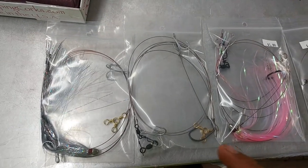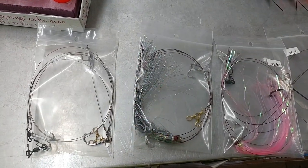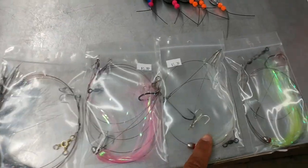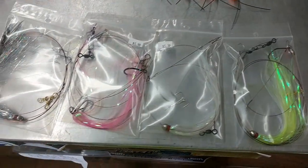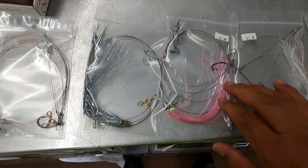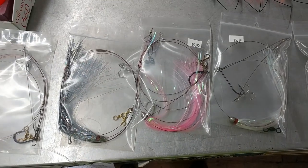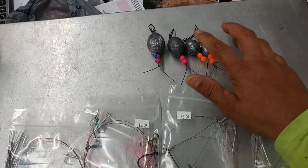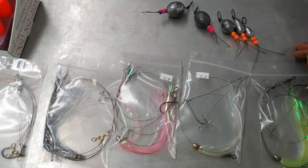So here are some of our leader setups. This is the leader without a teaser. The rest of them have some kind of teaser on them — glitter, pink, pearl, and chartreuse pearl. We also have a red one but we're sold out right now. These give you an idea of the different variations we have. We also started doing some circle hook ones, and then we've got the original old style with the J hook. Then our slide weights: one ounce, two ounce, three ounce — we're missing the four — five and a six ounce here, just to give you an idea of what is available.